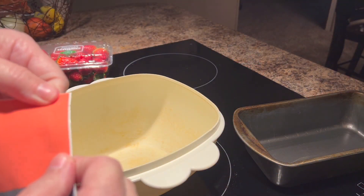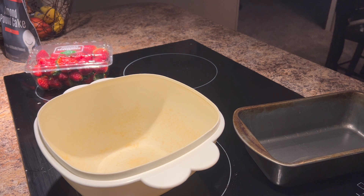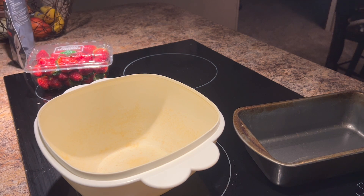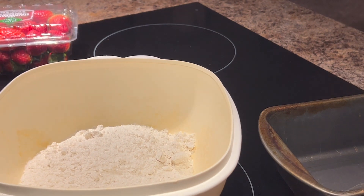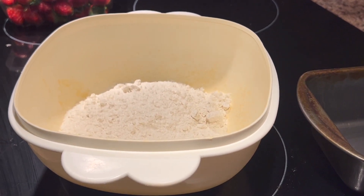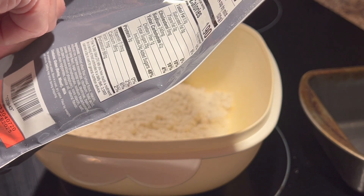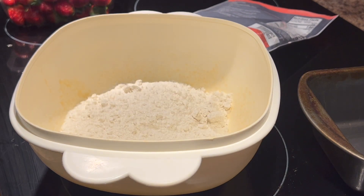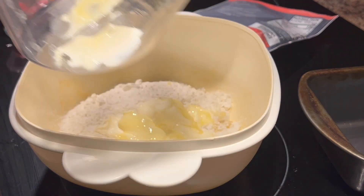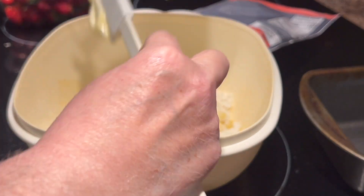The first thing I'm going to do is put my batter in my bowl and get it open. That smells so good! I need to add three eggs, one half stick of butter, and a fourth cup of water. Here's my butter.